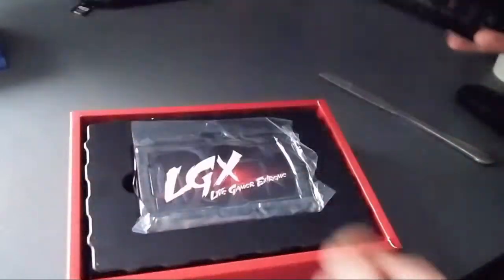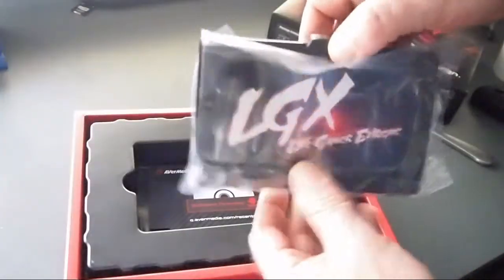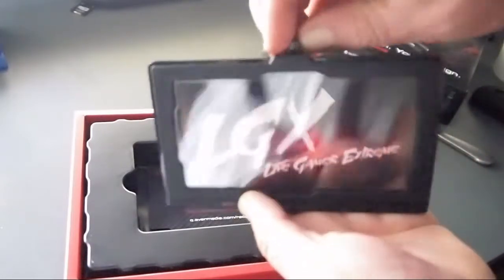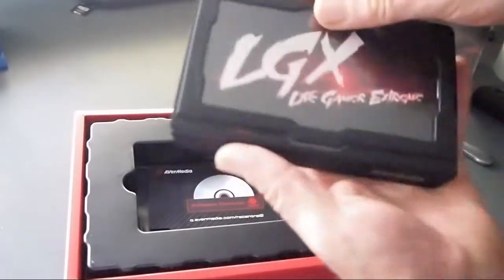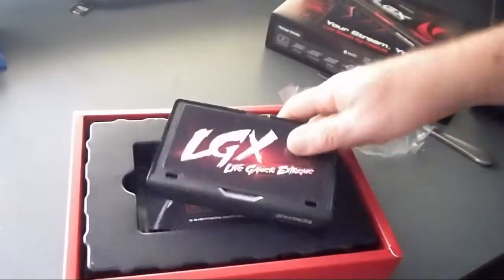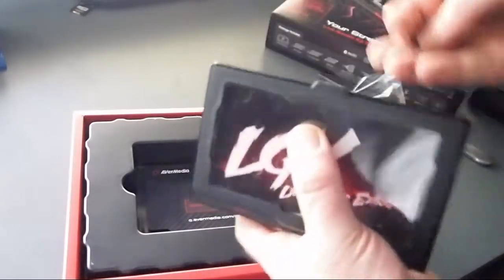So what do you get inside the box? Well, here's the actual capture card. It's got this cool thing where you can actually change the picture on the top of it. So you get different designs and cards that you can put in the top here. I don't know how useful that is, but if you want your capture card to look cool, you can take this little frame off and change the picture inside here.